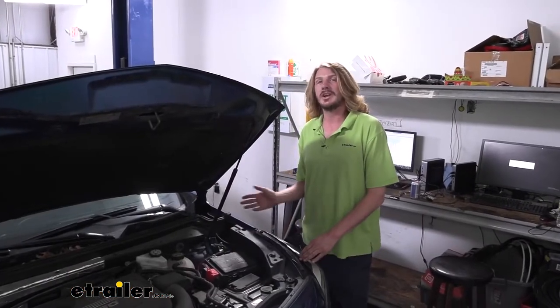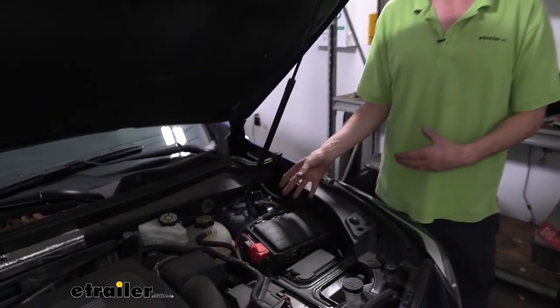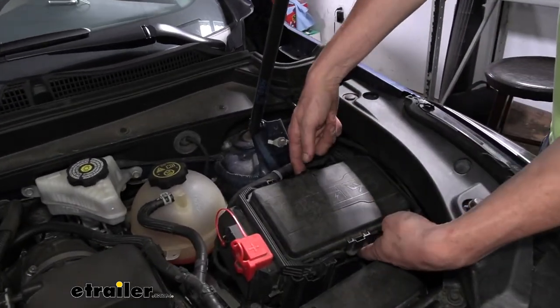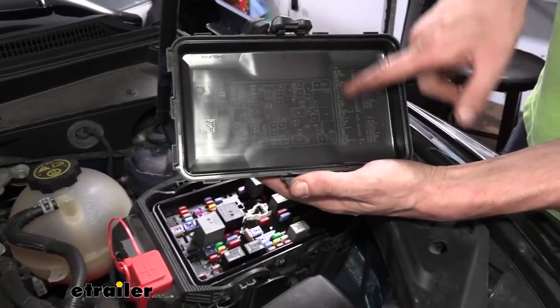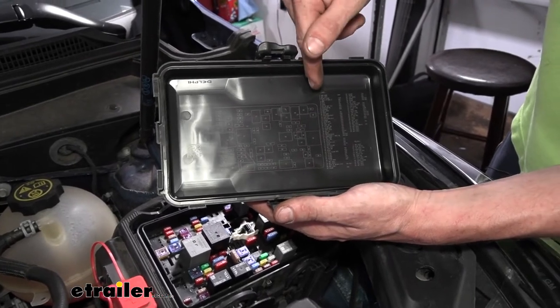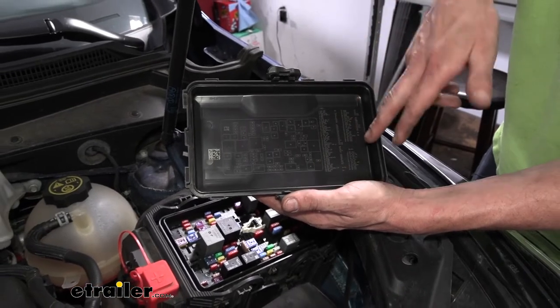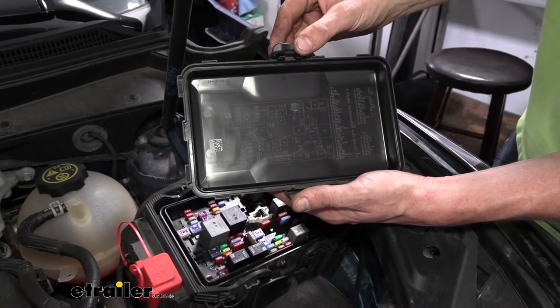Now if you plug in your connector at the back and one of your signals isn't working, one possibility is that a fuse is not inserted in the fuse box. All of ours were in there from the factory, so there's a good chance yours will be too, but just in case you can check. There are two tabs on the side — pull outward and the cover will pop up. All your fuses will be labeled on the right and the number will correspond to its location on the diagram. The fuses we're concerned with for trailer lighting are fuses 7, 70, and 92 — that covers our left, tail, and right stop turn signal, which covers everything our connector is outputting.